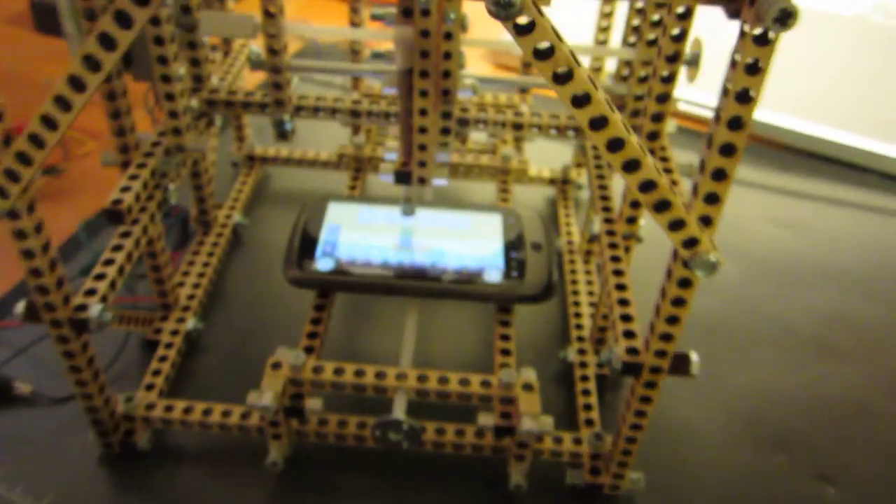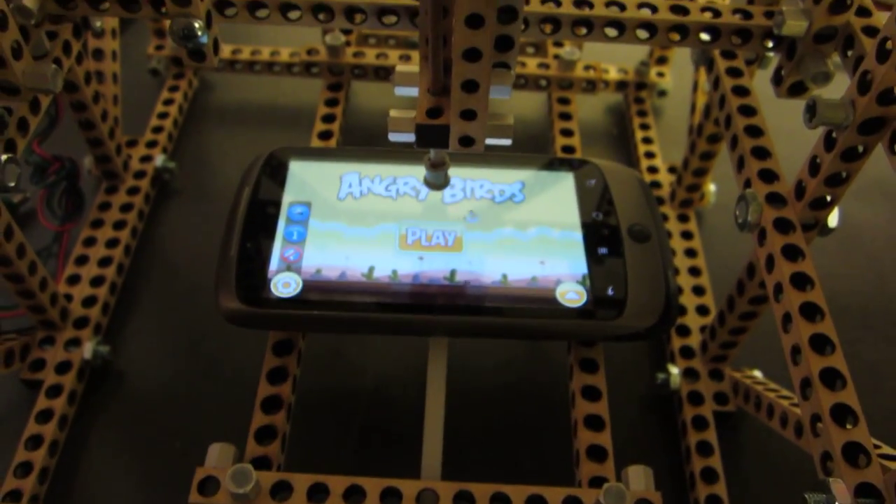The first thing that I'm going to build is a CNC machine, but with a twist. I'm going to see if I can actually play the game Angry Birds with this machine.